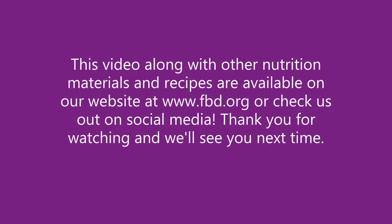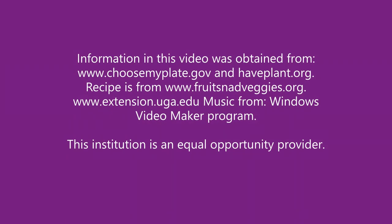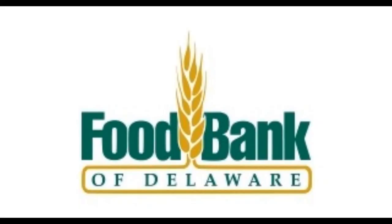This video along with other nutrition materials and recipes are available on our website at www.fbd.org, or check us out on social media. Thank you for watching and we'll see you next time.